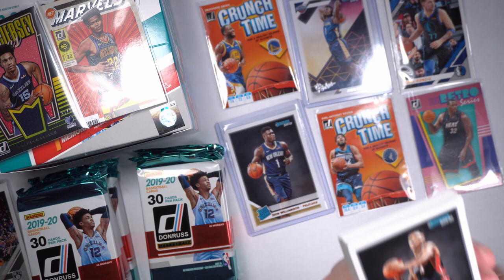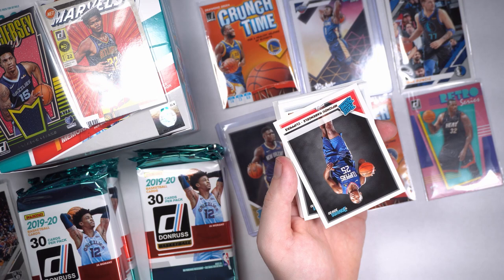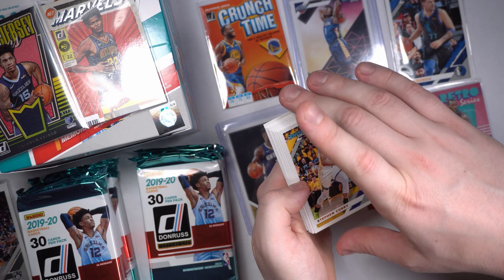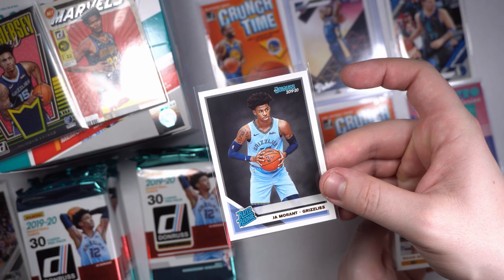Ja Morant — there it is! There she is. We were wondering when the heck we'd get us a Ja Morant there. Mofikuyо Kabongo — said you weren't going to try it, I know, well I tried it. Steph — we got a little Steph action. Nothing too crazy, just a pretty-looking card. Ja Morant's a good-looking card, nice and centered. It is really good centering.